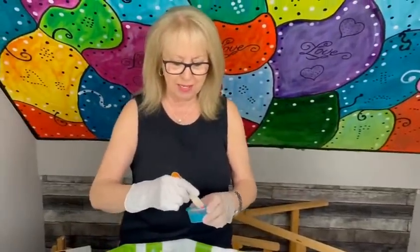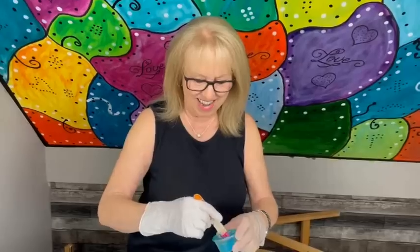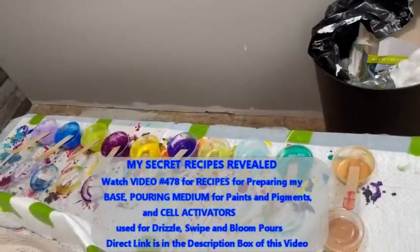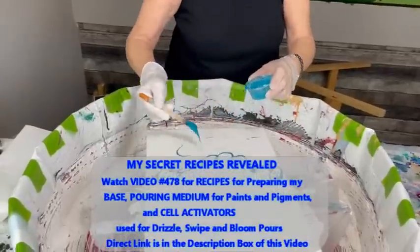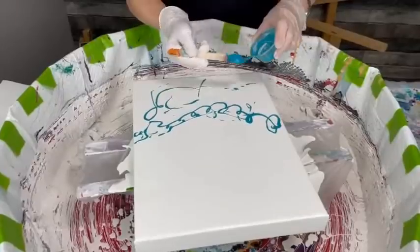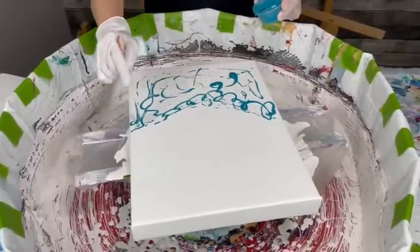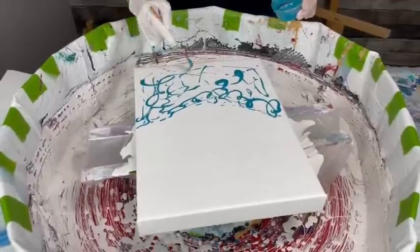All these colors will be in the description box. All these paints that Kathy is using today all have the same pouring medium recipe — that's in video 478. There's a direct link to that recipe, the secret recipe video, in the description box — not so much of a secret anymore. It's a very simple recipe with her paints, her pigments, her cell activator, and a few other tips and tricks.